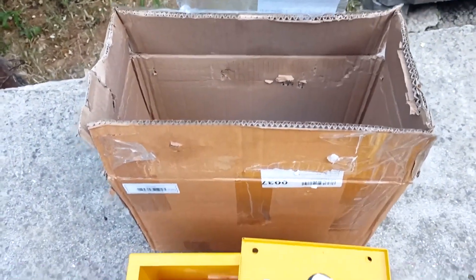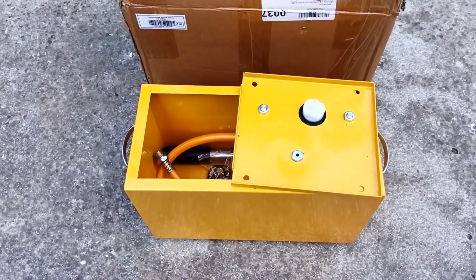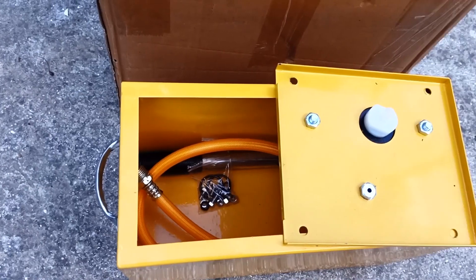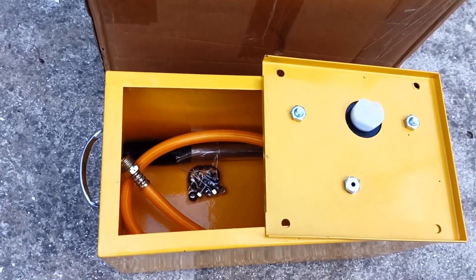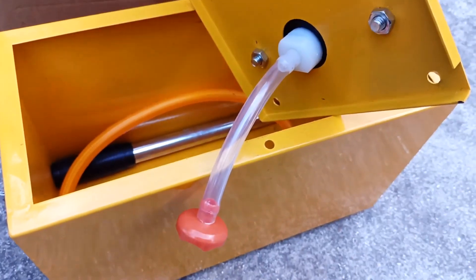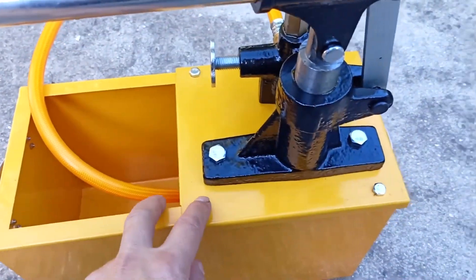The crimper is supplied in such a box, unassembled. This is done for convenience and to preserve it during transportation. All hoses and fasteners are located inside. A hose is attached from below, at the end of which there is a filter to clean the liquid that enters the pressure tester. Now I'll assemble it.